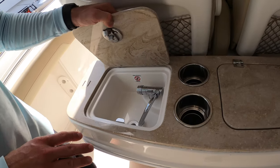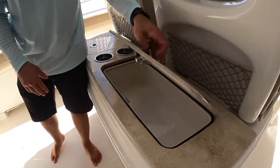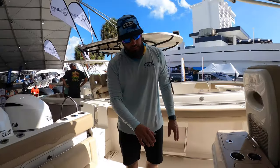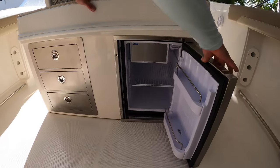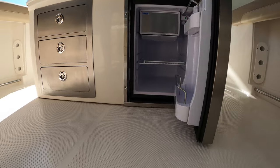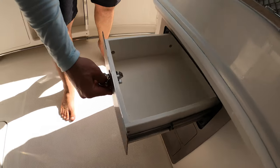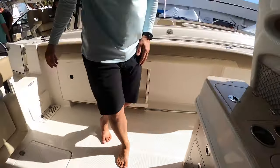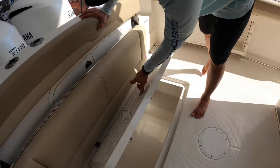On the rear of the captain's chairs we've got a fresh water sink and a storage compartment behind there. One neat feature for a 32-foot boat — we've got a refrigerator on this one, plus some stainless steel drawers, very nicely done and very clean.